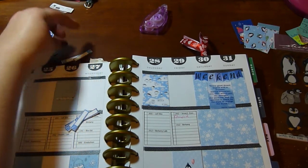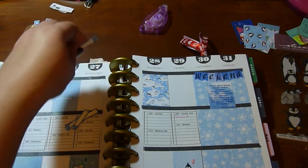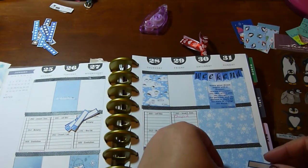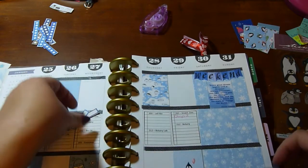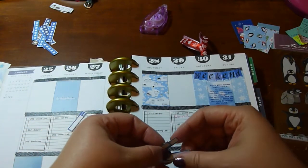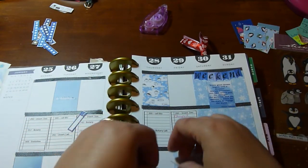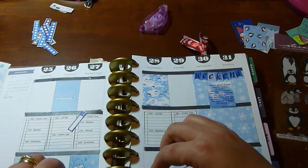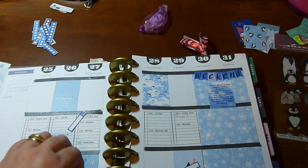On top of the step tracker goes my menu or meal plan — I just do one for dinner because we're usually not home for lunch, and breakfast we can usually figure out. So I just do one for dinner and that goes down there.